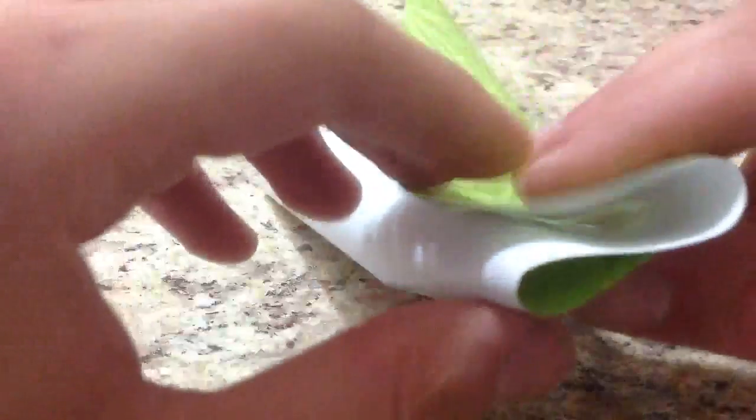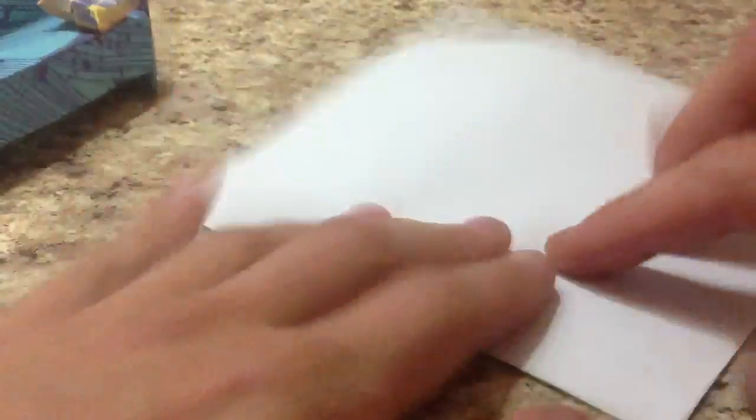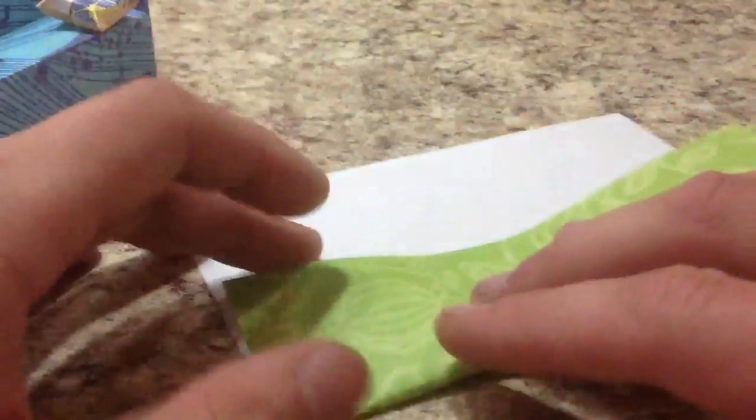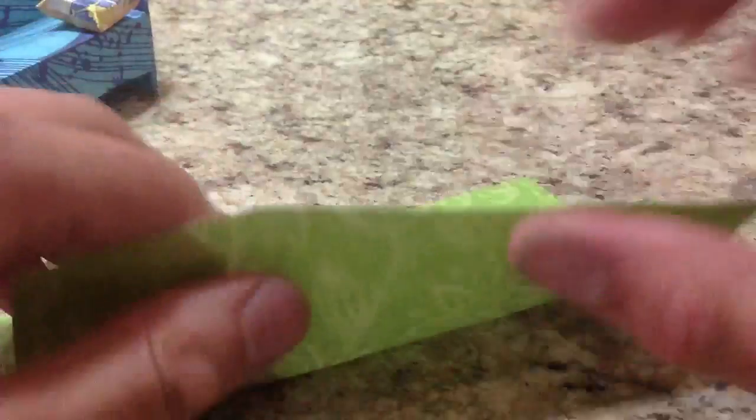One way you can go like this and fold it over. What I like to do is kind of go like this and just divide your paper into thirds. Pinch it, and there you go. Now make sure you have your colored side down. Fold this over, fold this over, then unfold.